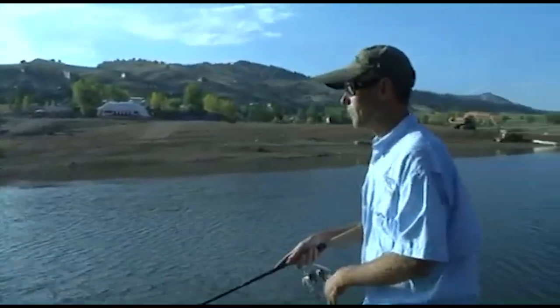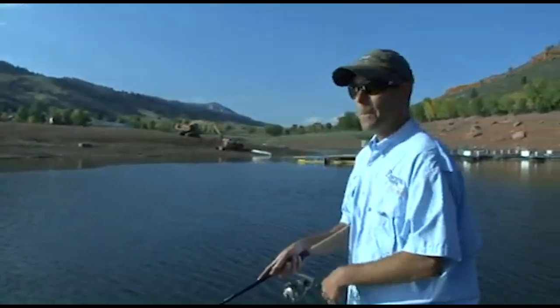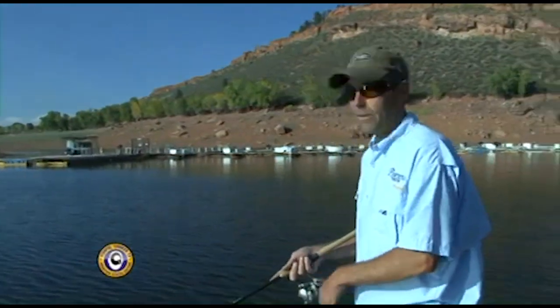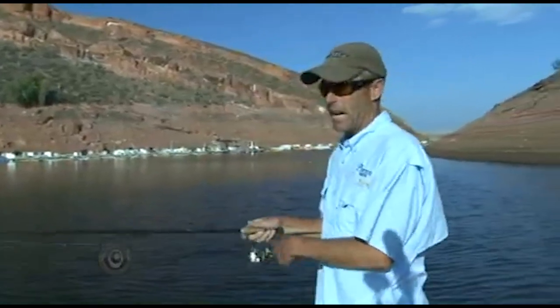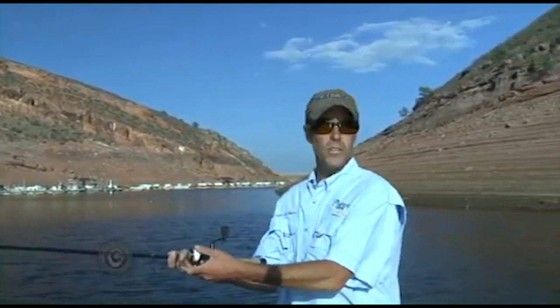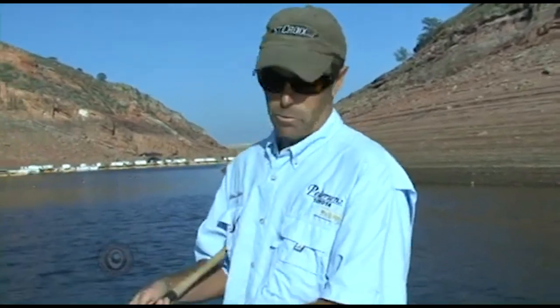My big boat needs approximately 18 inches to really have any maneuverability, maybe 2 feet. This thing I can get up very shallow if I need to — I can touch it on the bottom and it doesn't matter. The boat was lined with Bullhide liner so that it would be extremely durable, able to slide up on the bank or gravel without any problems. And if I drop stuff it makes less noise — it deadens the hull and works really well.